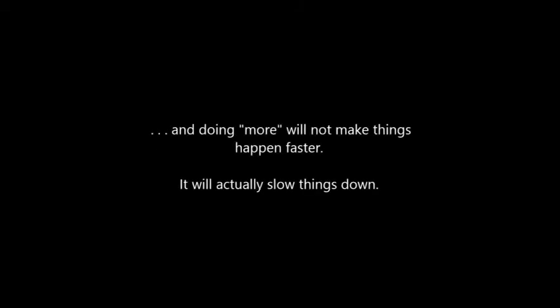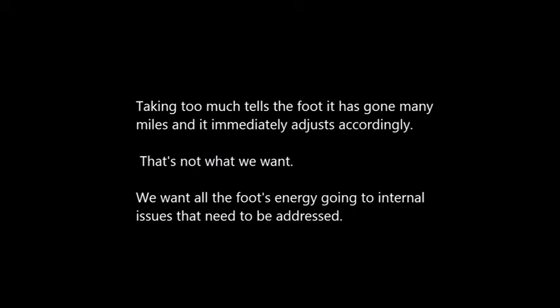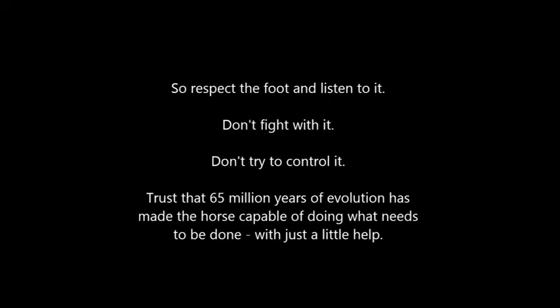A word of caution: you cannot combine the HGM with another trim method. You are either reading and respecting the foot or not. Doing more will not make things happen faster — it will actually slow things down. Because the foot is always trying to fix itself, when we do too much it interrupts the foot's work and forces the foot to fix what we did before it can continue the real work. Taking too much tells the foot it has gone many miles and it immediately adjusts accordingly. We want all the foot's energy going to internal issues that need to be addressed. So respect the foot and listen to it. Don't fight with it, don't try to control it. Trust that 65 million years of evolution has made the horse capable of doing what needs to be done with just a little help.